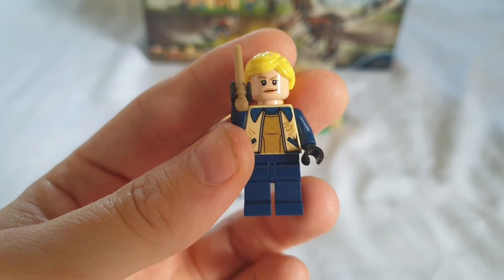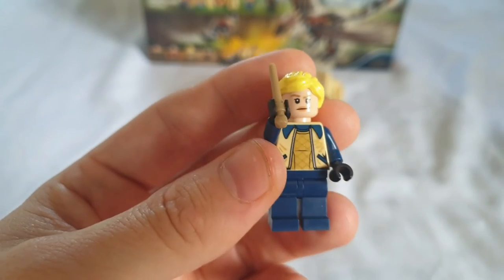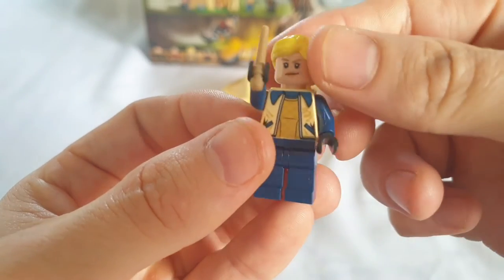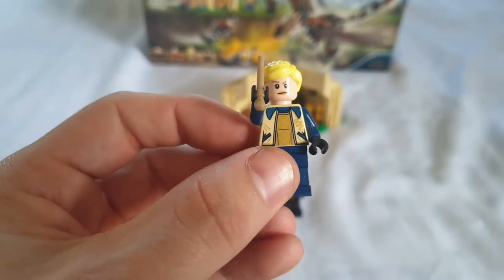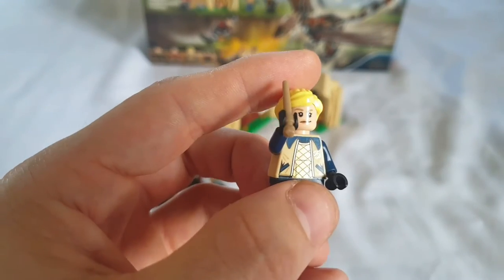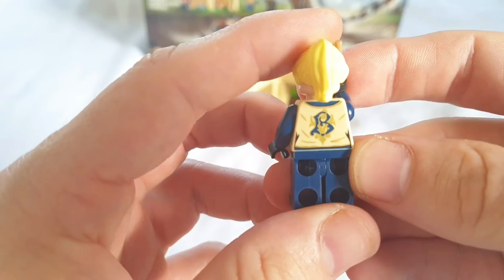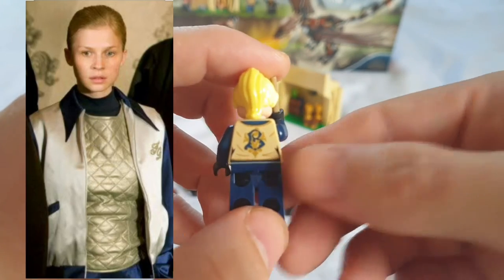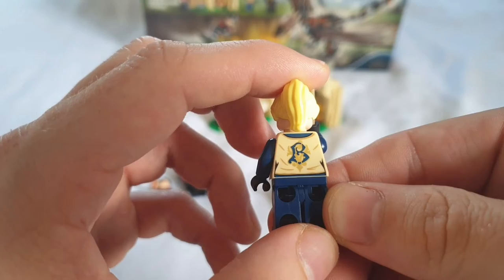Onto Fleur Delacour — this is actually her first-ever minifigure appearance, which is probably the reason a lot of collectors will buy this set. For me it's one of the highlights — not the dragon. She has a striking face and beautiful long hair, more like a hair piece from the Friends sets, but it suits the character nicely. She has stunning printing on the front with her initials printed in cursive on the torso, very in tune with the character's impeccable dress code.